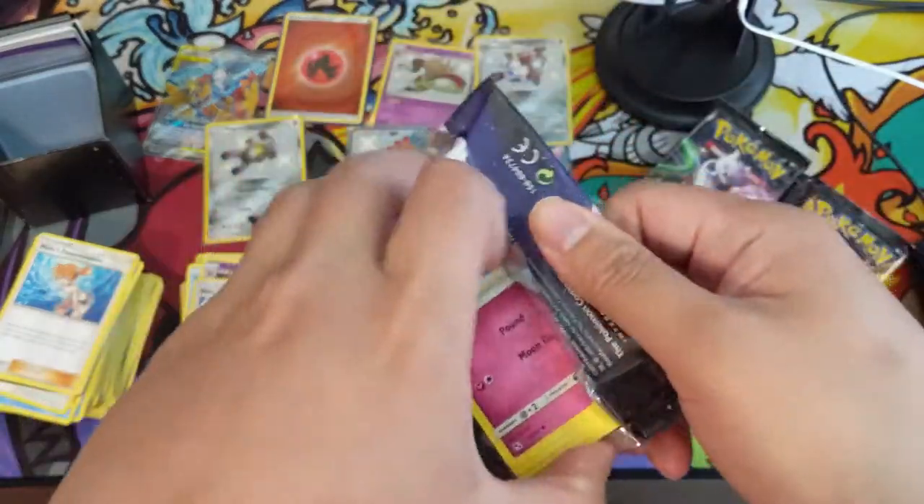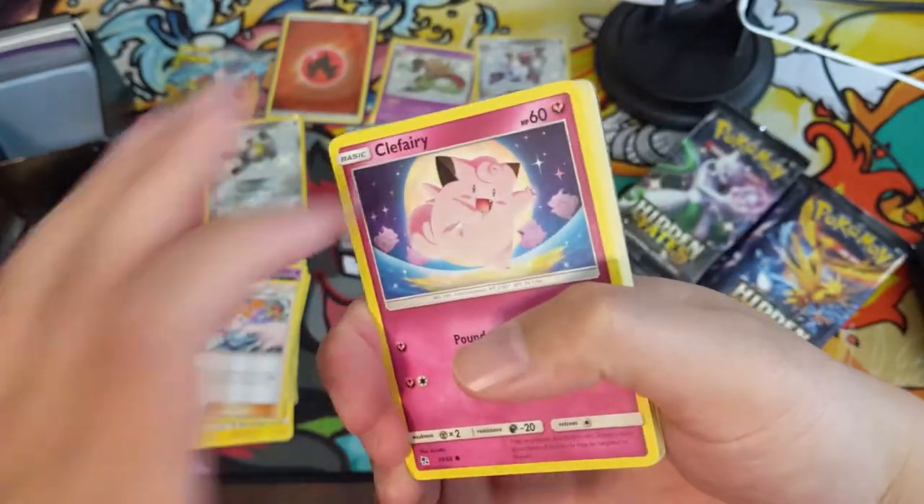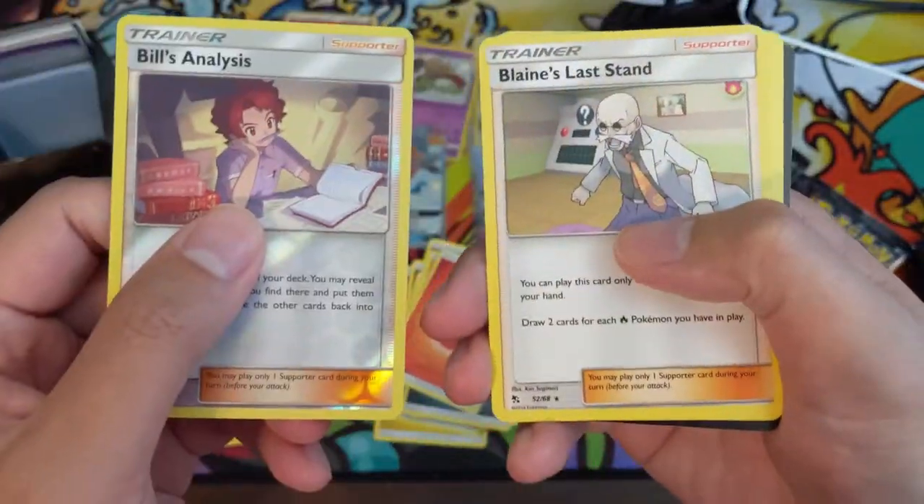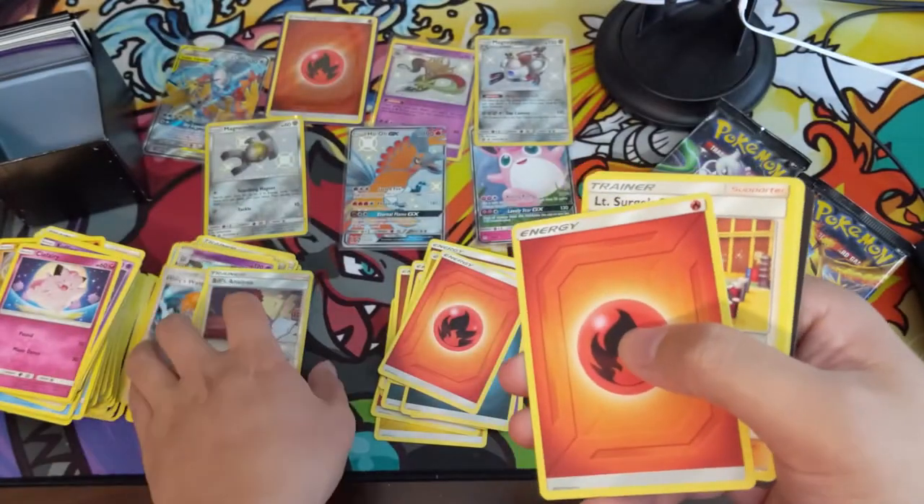Still looking for that Sylveon or shiny Charizard. We've got a Butterfree analysis into Blaine again — like a third Blaine.